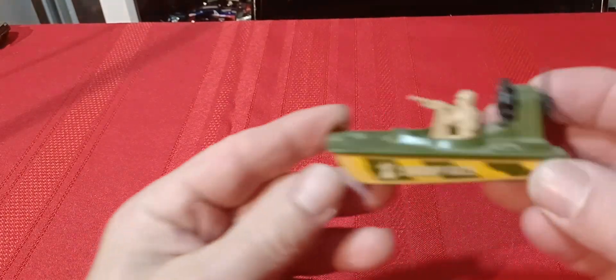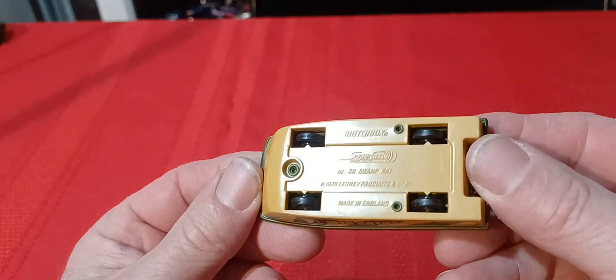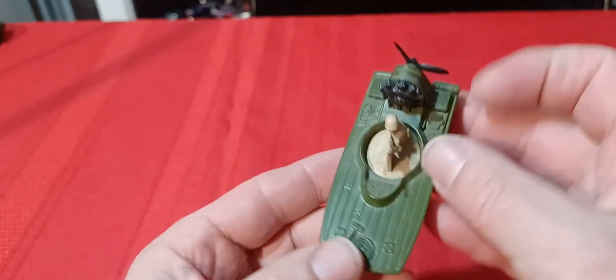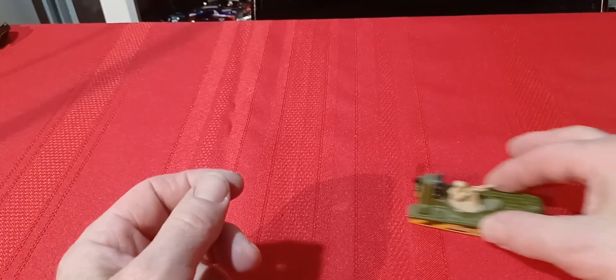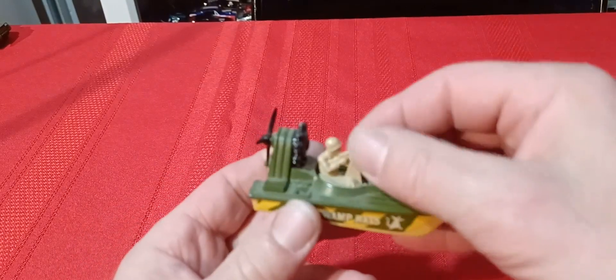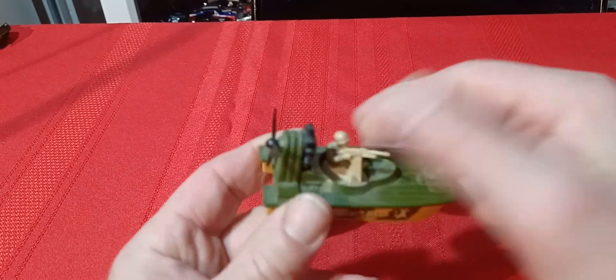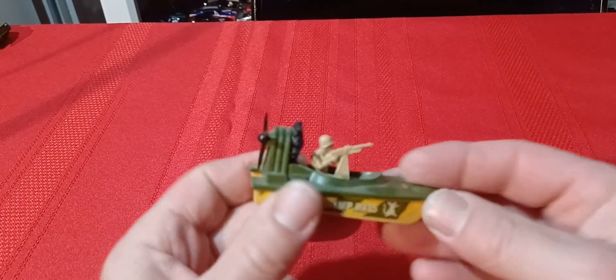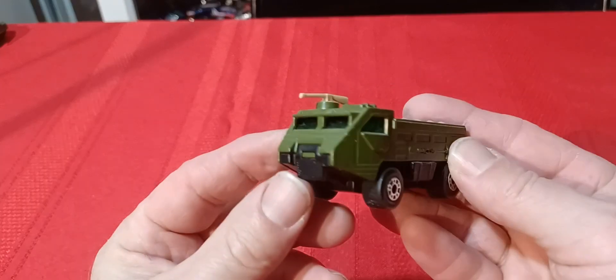Next we've got the Swamp Rat boat, 1976. This is not a Row-O-Matics, but this guy does move — you can turn him and he turns around in there. Then you have this guy the Personnel Carrier.